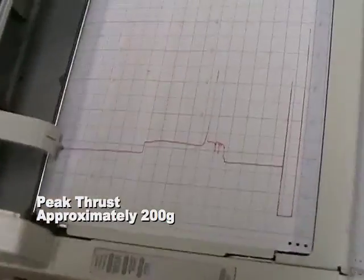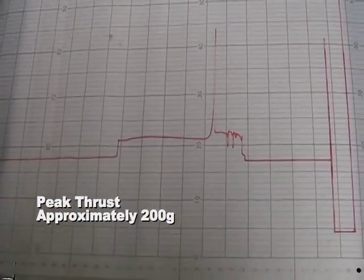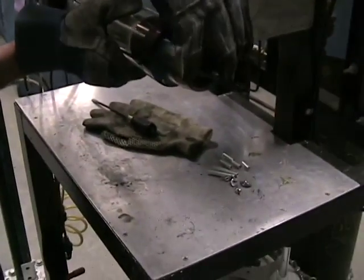Let's look at the thrust curve here. It's pretty cool. Watch yourself in case it falls — careful.